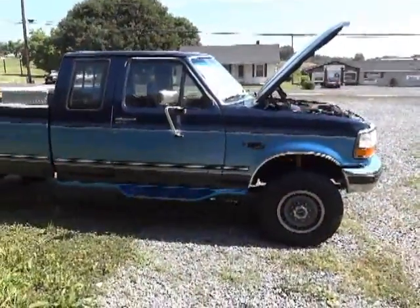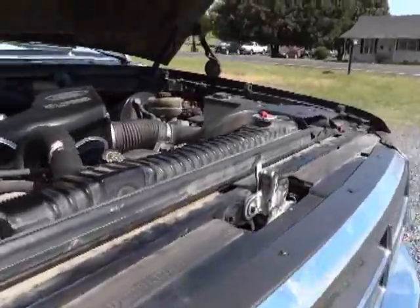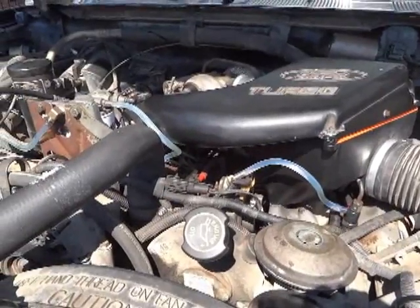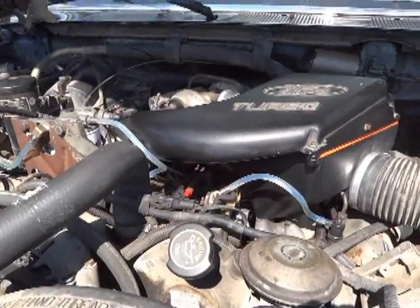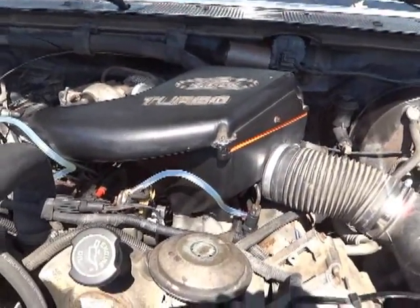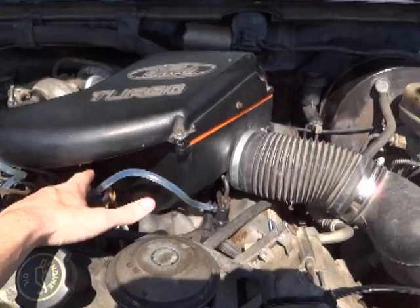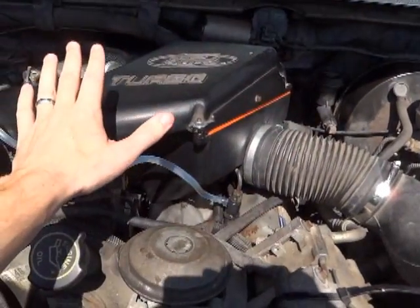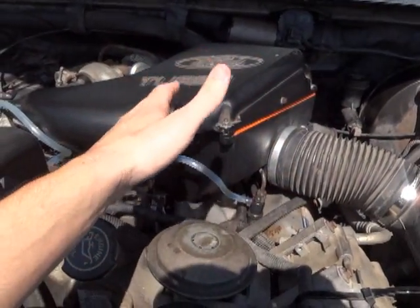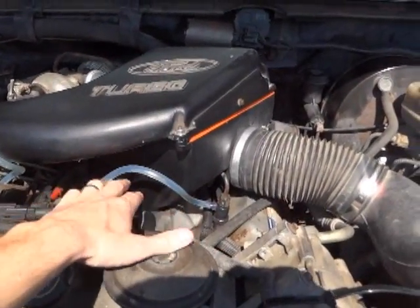My battery ran out on the camera, so here's round two. When you do this test, you don't want to get a lot of air in your system — you don't want to yank all the lines off, have the fuel drain out, and air get in, because you're going to have a hard time getting it started. So best practice: get it warmed up somewhat first. That'll clear up any residual air that is in your system if it's leaking.